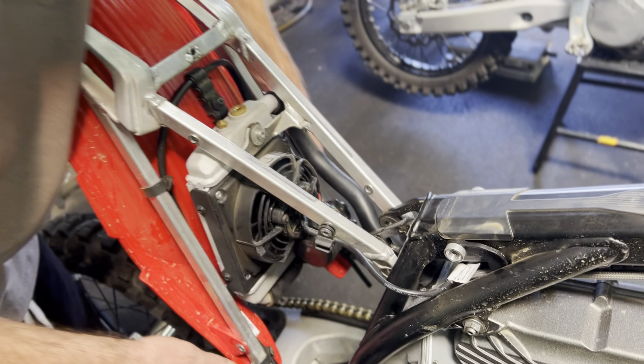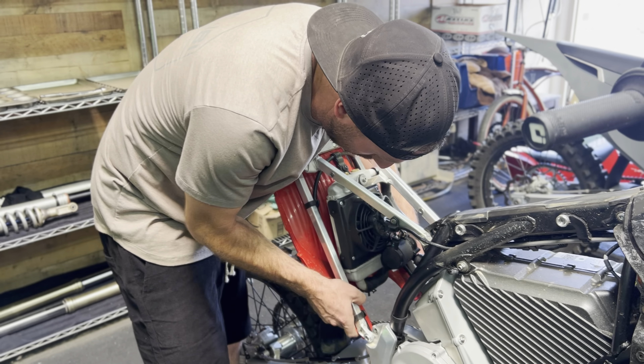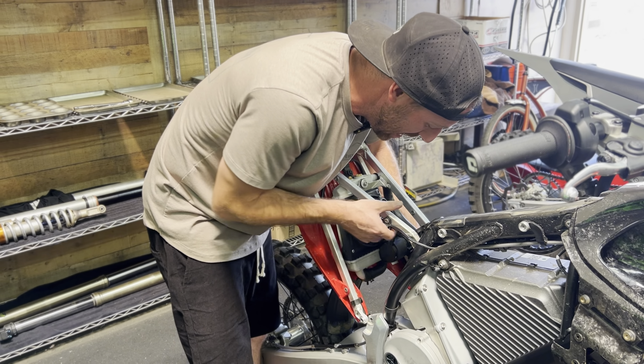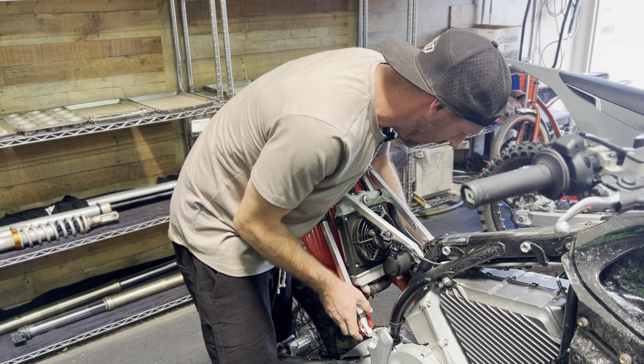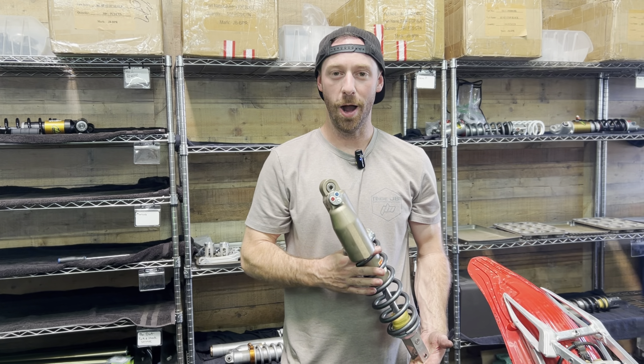While we work on it I'm actually going to clip the wiring back into position so that way we're not stressing any of these components while it is in a semi-assembled state. And that is how you remove the shock from your Stark Varg.